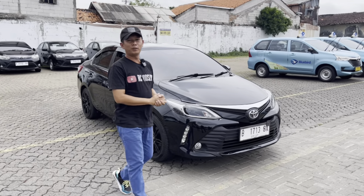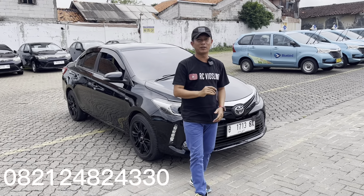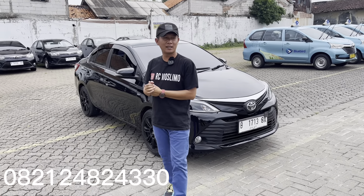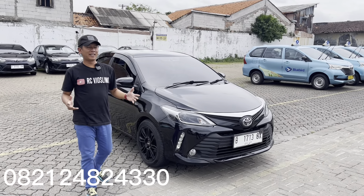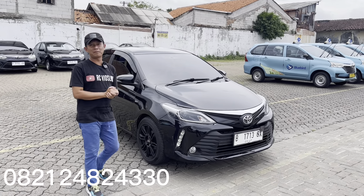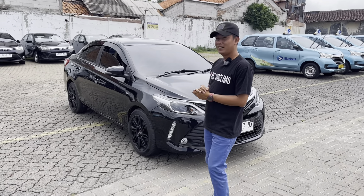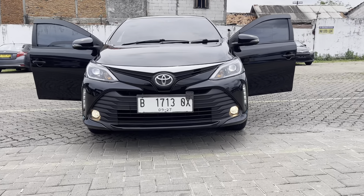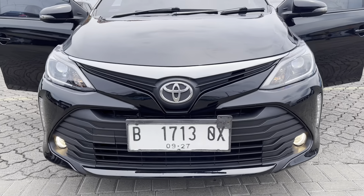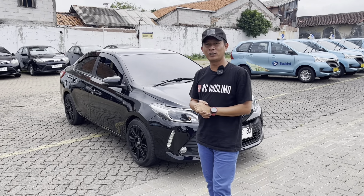Halo semua, Assalamualaikum warahmatullahi wabarakatuh. Welcome to channel RC Vio Selimo, automotive yang mempersatukan kita. Kali ini kita akan review mobilnya pesanan Om Rolando dari Jakarta. Mobilnya sudah kita finishing dengan konsep Thailand tapi elegan. Mobilnya sudah mau dibawa sama Om Rolando hari ini sore, makanya kita review dulu. Jangan lupa di-like, di-share, dan di-subscribe, dan tekan tanda loncengnya agar notifikasi muncul di handphone kalian.